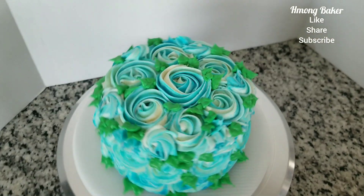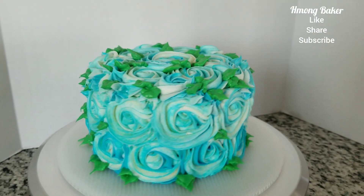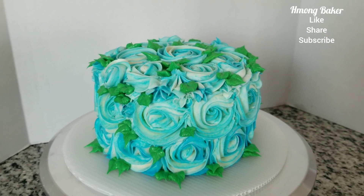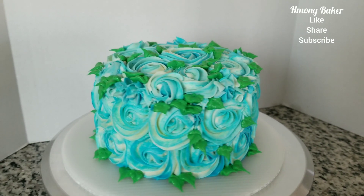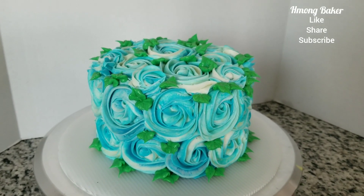And this is the final look of my cake. Hopefully you guys like my video today — don't forget to give it a thumbs up and subscribe if you haven't already. I will see you all in my next video. Thanks for watching, and I'll see you next time.